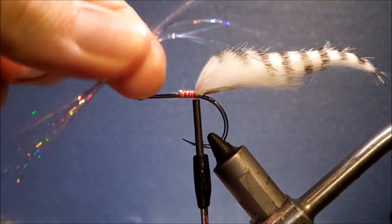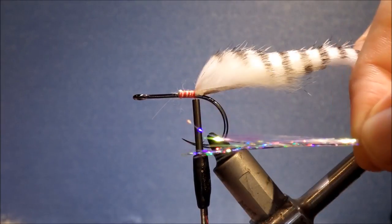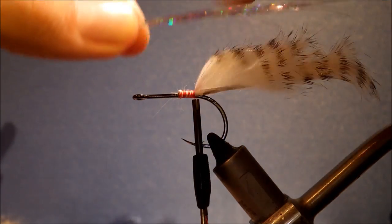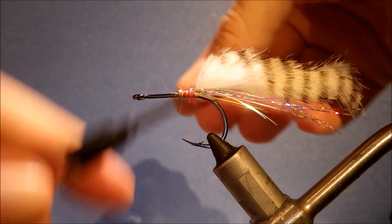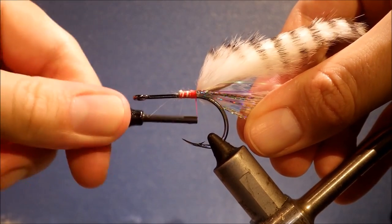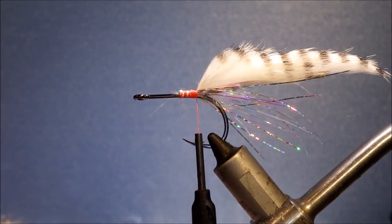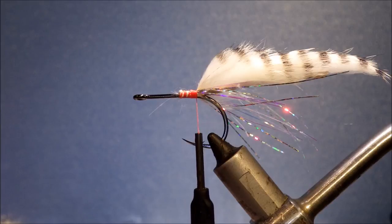For the flash, I've just got a mix of pearl and silver holographic flashabou. The ends are already all uneven. Take it at roughly the midpoint, tie it in on one side, then fold it over and tie it to the other side. It's a pretty flashy fly for a tarpon fly — usually they're bright but not with this much flash. You can easily trim it on the water; if you're fishing it and they're turning away, trim out the flash.